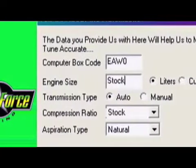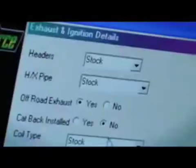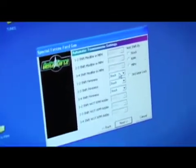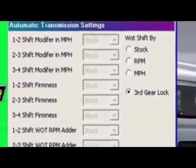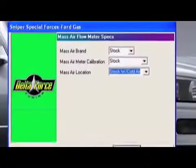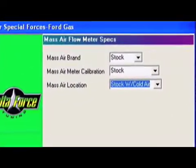Follow through the prompts, changing options that fit your needs. To keep the transmission from downshifting on the dyno, we locked the automatic into third — you will need to deselect this once you're done on the dyno. You will now have a custom tune file based on the answers you chose. It's time to test it on the dyno.